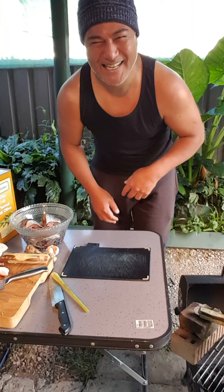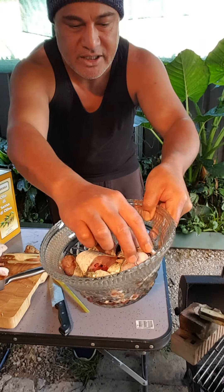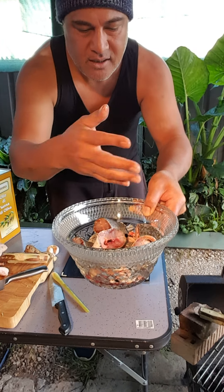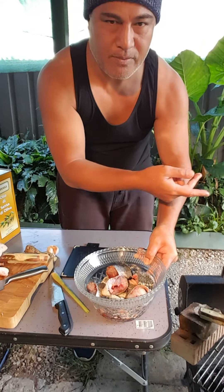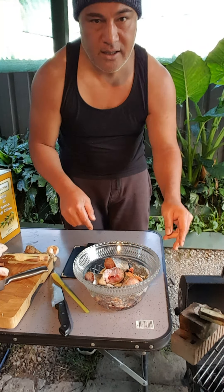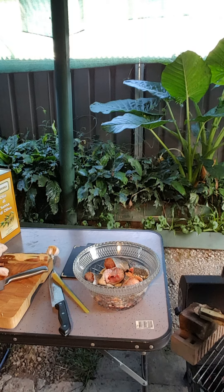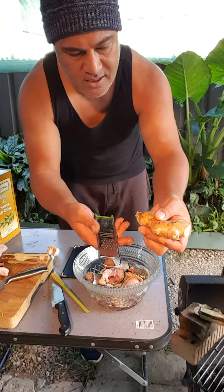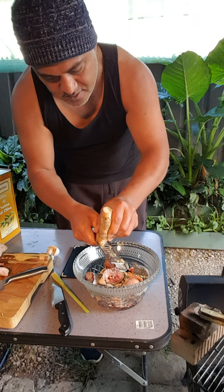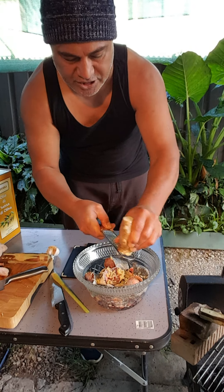Hi guys, are you still there? Welcome back. I cut up some fish — sea mullet, deep sea mullet fish. Give it a good wash, scales off of course, and I'm going to put this with our chicken. I've got a bit of ginger here, I'm just going to grind it with the skin because it just puts a flavor in there, just to give it a flavor on that fish, and it's going to go on a grill. A bit of pepper, just a little bit.